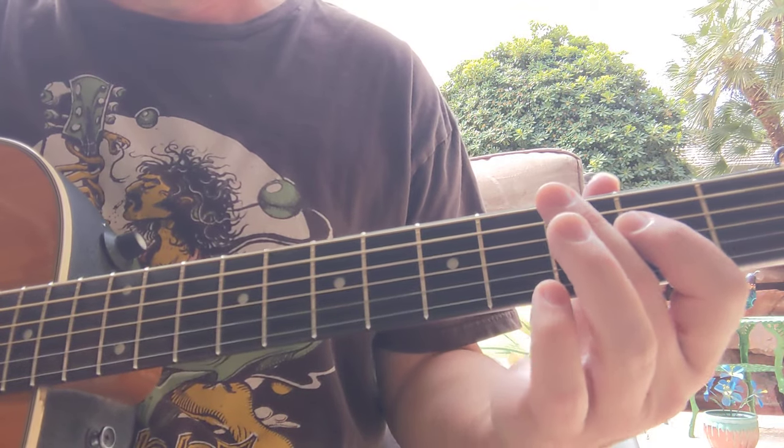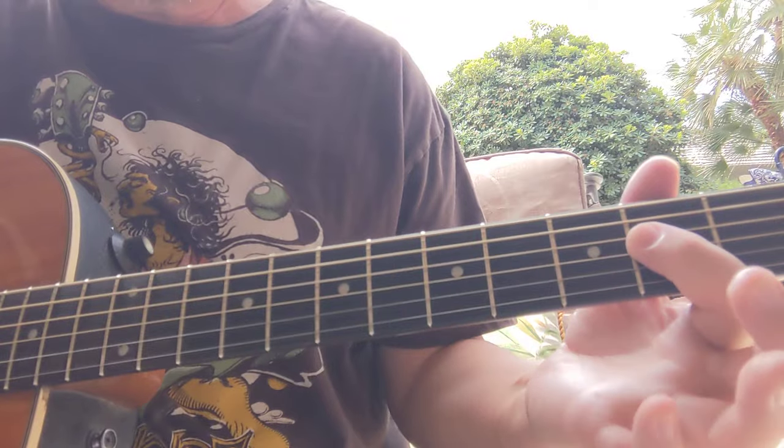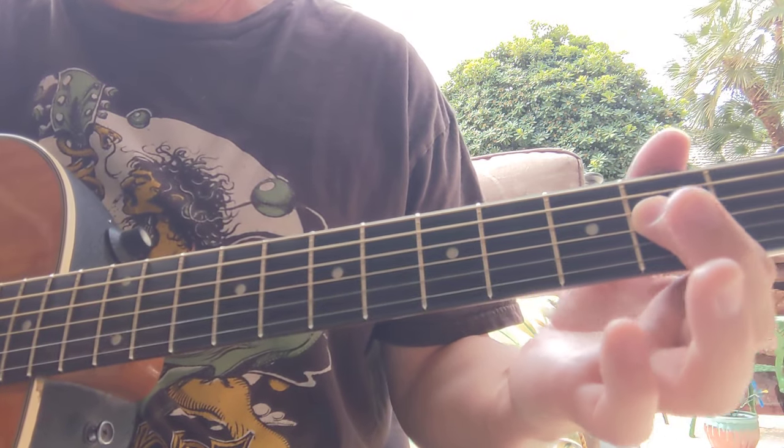Alright, here goes the lesson on Deal by Jerry Garcia, also of course played by the Grateful Dead. I'm going to play it first, like the first kind of verse and turnaround, and then I'll show you how to do it. So here we go.